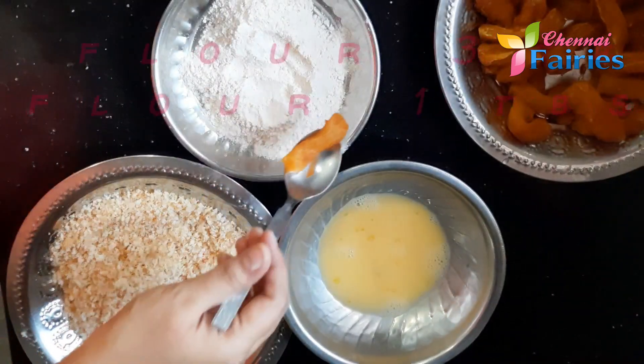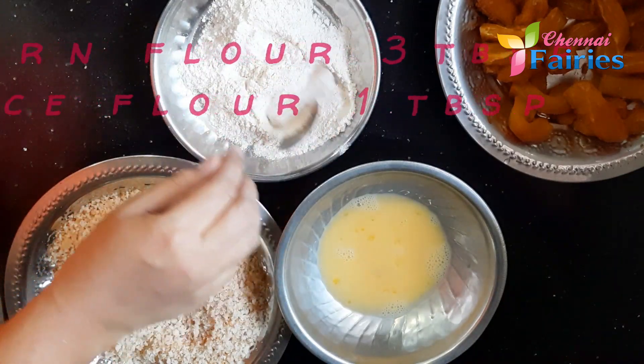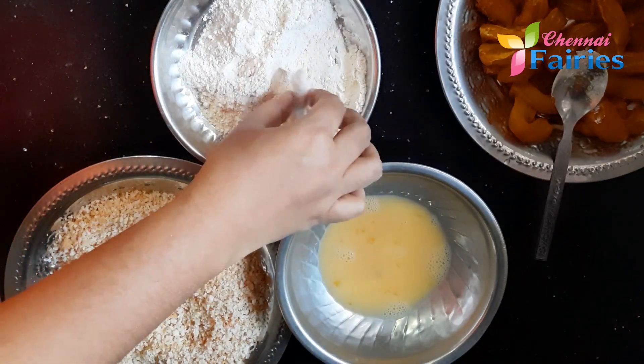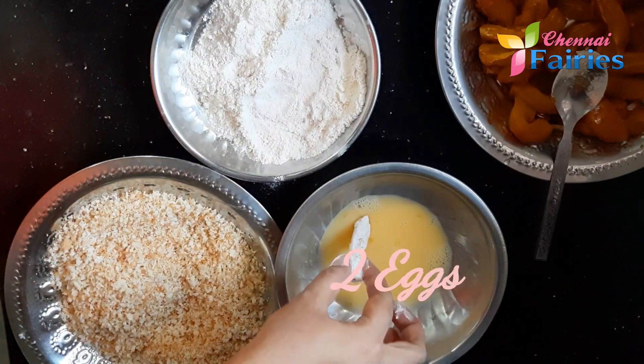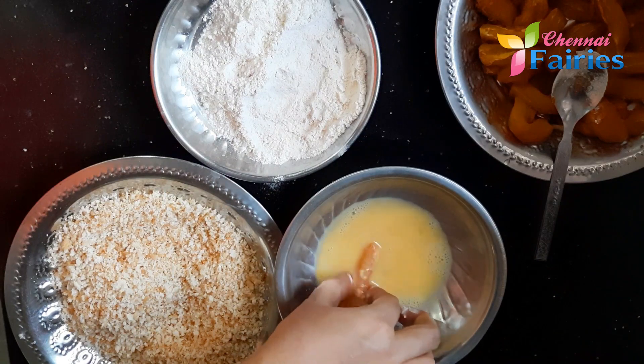Let's coat the fish. Cut the corn flour and rice flour. Add 1 teaspoon of rice flour. This will make it crispy.